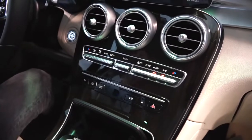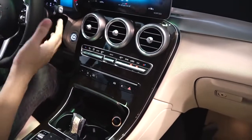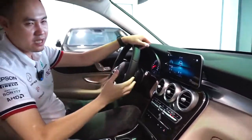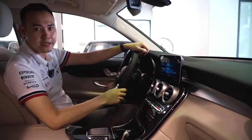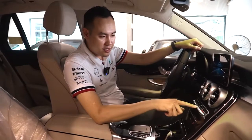Nhưng khi nào đi qua chỗ nào quá mùi thì bạn có thể lấy gió trong. Tuy nhiên nếu như bạn lấy gió trong thì 30 phút sau xe sẽ tự động lấy gió ngoài. Vì sao? Bởi vì lấy gió ngoài sẽ giúp bạn tỉnh táo hơn, khỏe khoắn hơn khi lái xe, đặc biệt là lái đường dài - cái này tôi đã thử rồi.